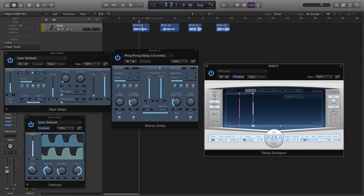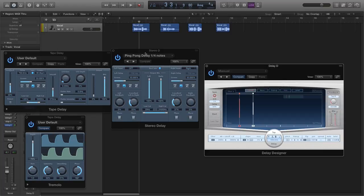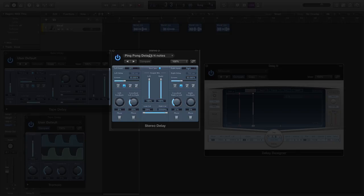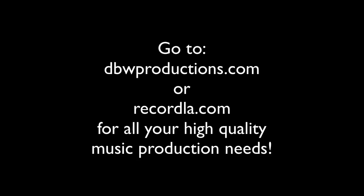There you go — three ways to make a ping-pong delay effect using Logic's stock delay plug-ins. The first way: the mono tape delay with the tremolo plug-in set to mono to stereo. The second way: the stereo delay plug-in, making sure the inputs are set correctly — that's key — and the cross-feed feedback selections are set for feedback. And the final way is Delay Designer. Thanks for watching, and make sure you go to dbwproductions.com or recordla.com for all your high-quality music production needs.